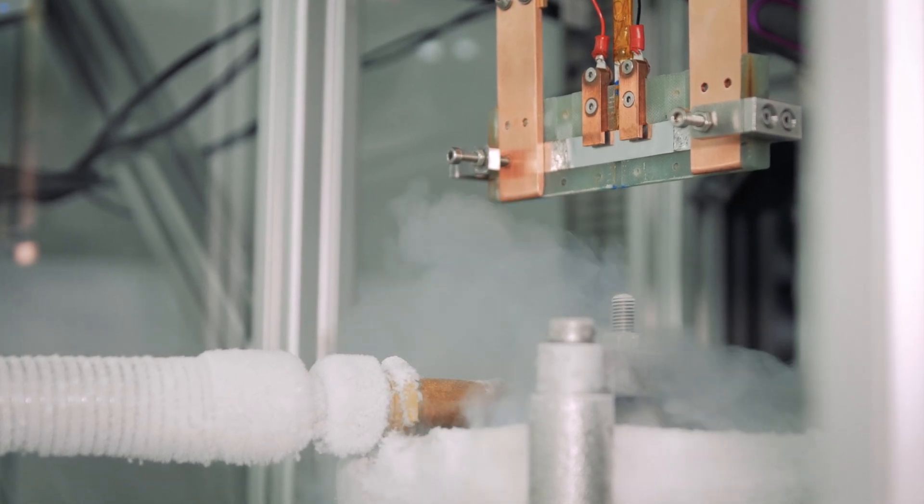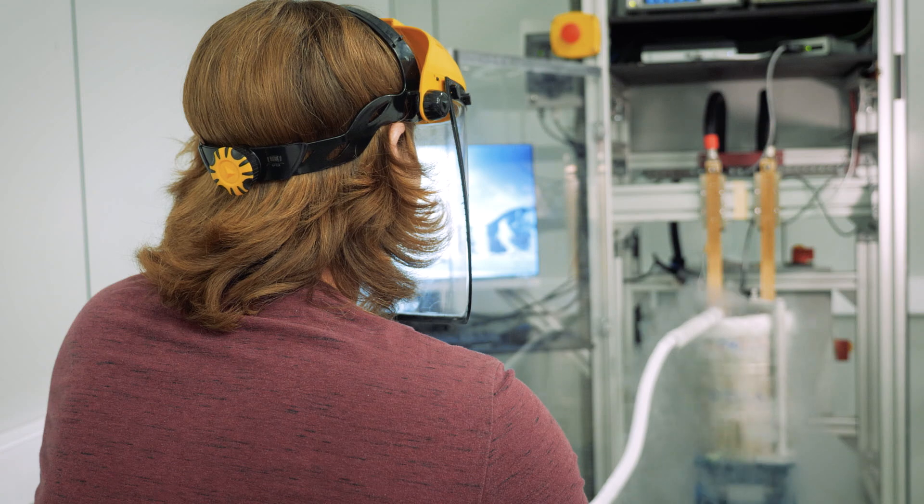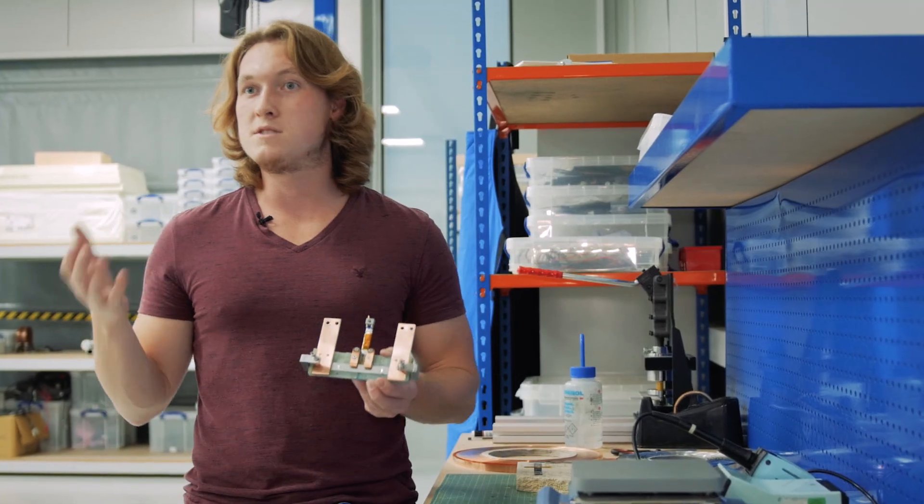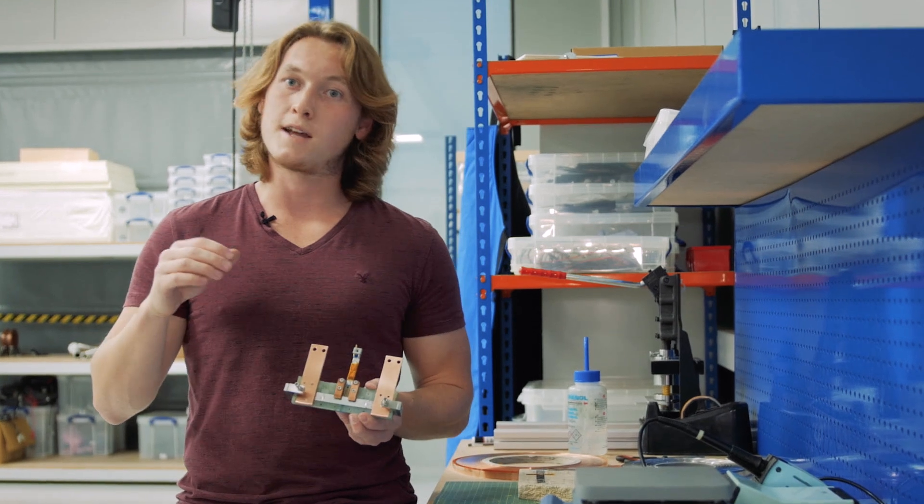This test we're going to do now is only in liquid nitrogen at 77 kelvin. One measurement will be in what we call the self-field of the tape — zero applied magnetic field — and the second one will put the tape inside of a magnet so we can see how the performance changes in a magnetic field too.